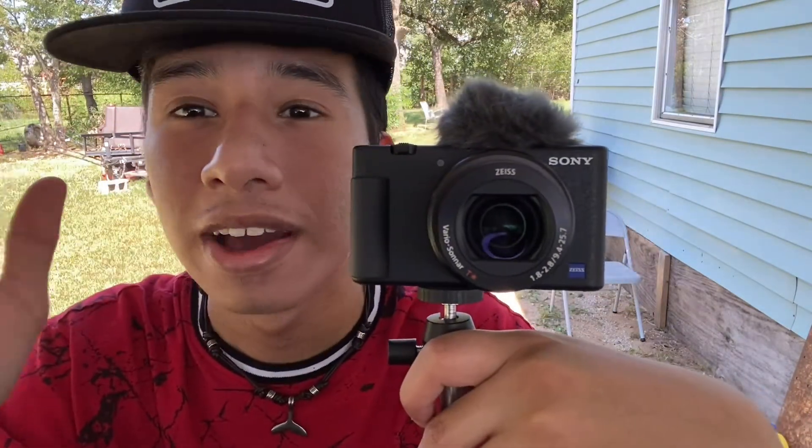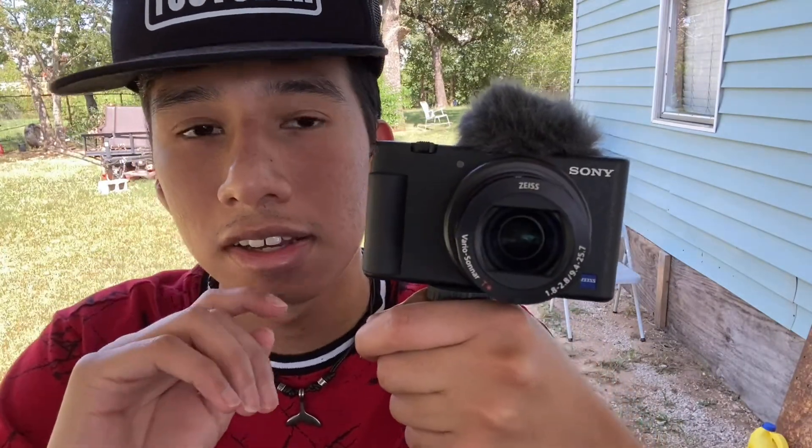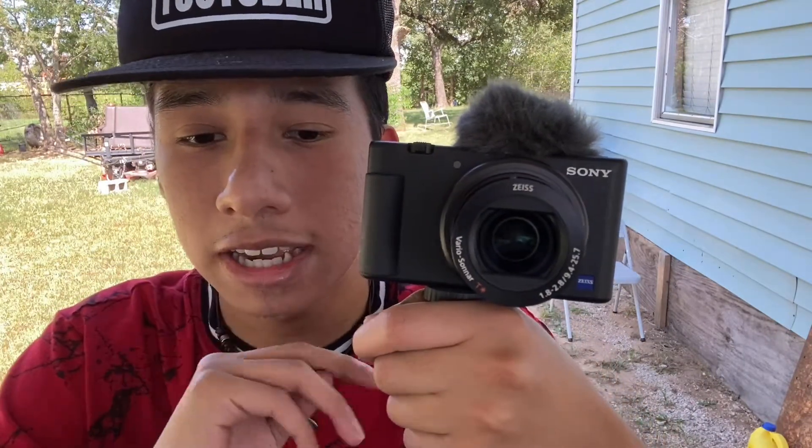YouTube, Instagram, Snapchat, TikTok, Twitter — you can do any social media, and share with the world what you created. The kind of pictures I take for photography are manual, aperture, and intelligent.